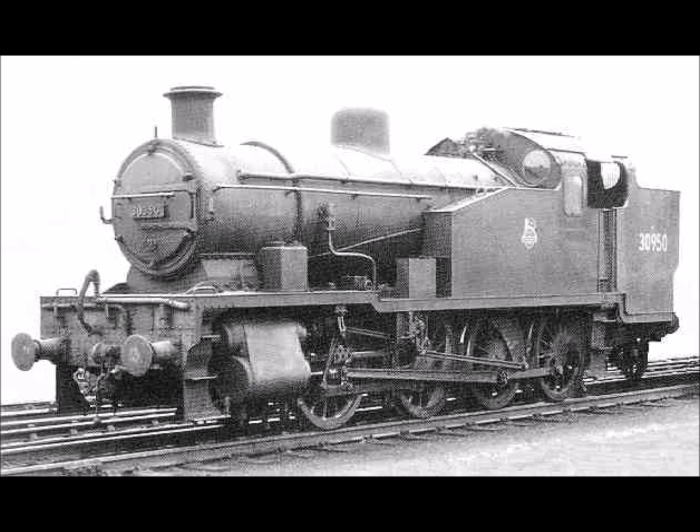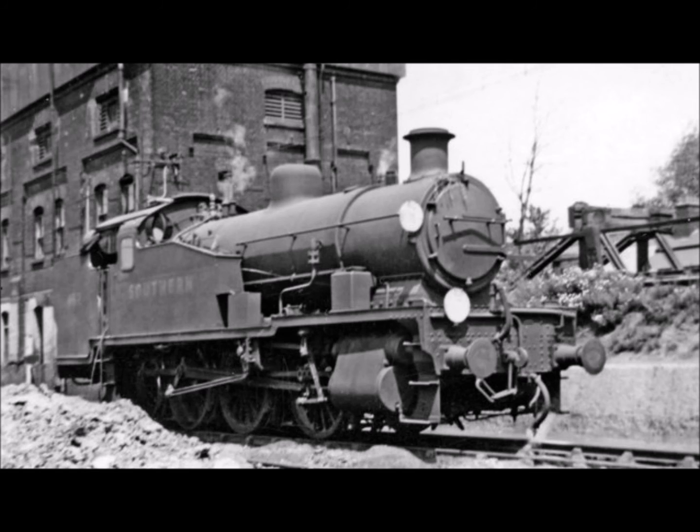The Z-Class were given the numbers 30,950 to 30,957 under the BR standard numbering system. A private attempt was made in the 1960s to preserve Z-Class number 30952, with the intention to locate it on the Bluebell Railway in Sussex.